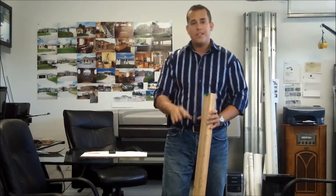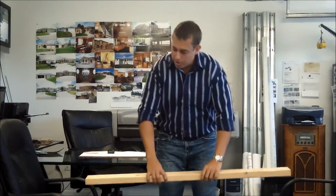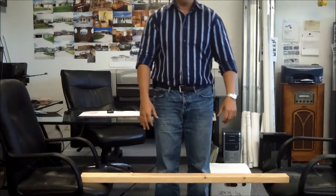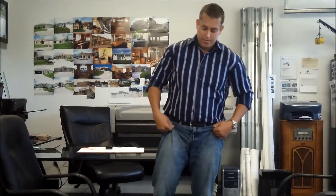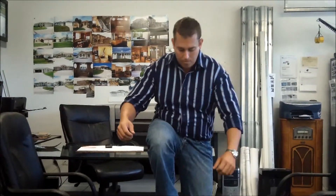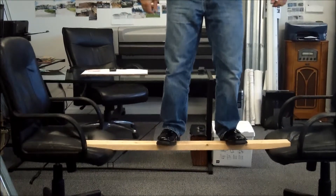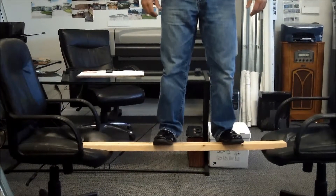Now, don't try this at home. I'm going to get this wood stud and support it between these chairs right here. I weigh about 210 pounds and I'm going to show you that this wooden stud will easily support my weight. You can see right here, I'm even bouncing a little bit on top. You can see that the wood stud easily supports my weight.